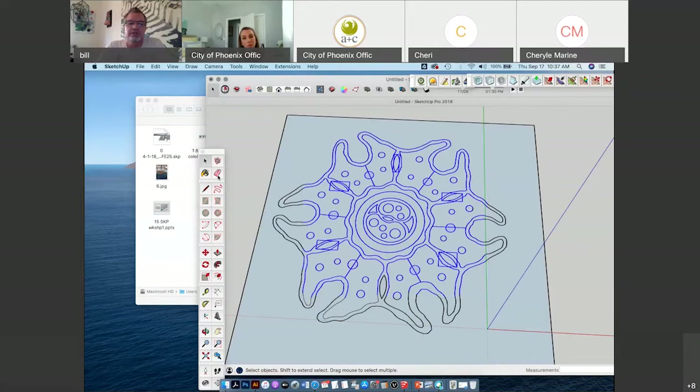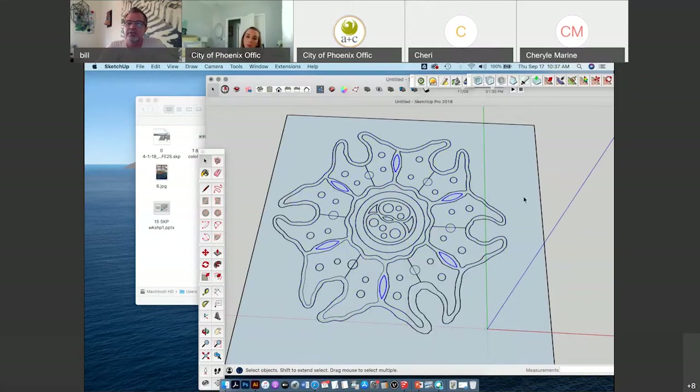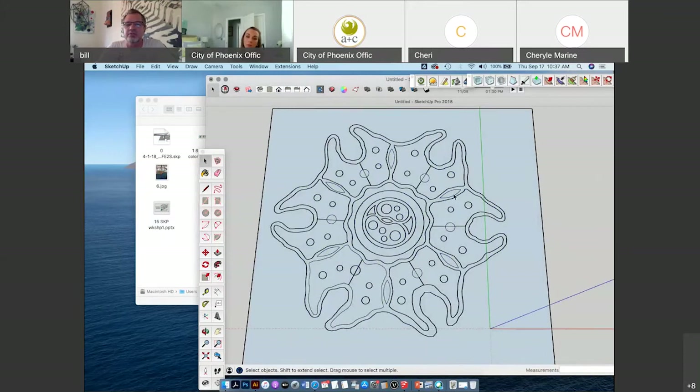I use the arrow tool, select what I want by clicking and dragging and releasing, then right click and Explode again — just to try to get everything exploded. Some of these lines are ready to be extruded and I can manipulate the shape, but not all of them are.